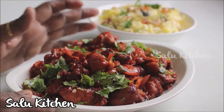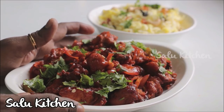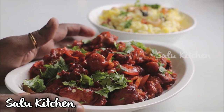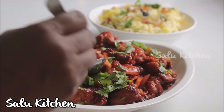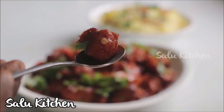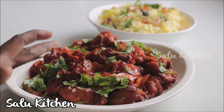You can cook it in the way you like. Put it in a small bowl. If you want to try it, please share the link, like, comment, and subscribe to Salue Kitchen. Don't forget to subscribe. The dish is spicy and sweet — it's a great dish!